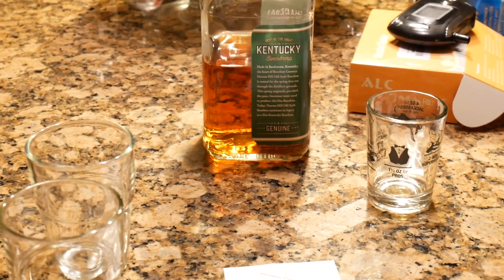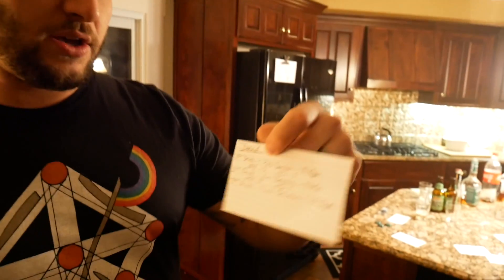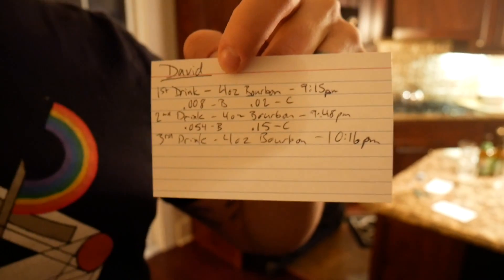Round two! We've been drinking for one hour. I've had eight ounces so far, which is about six to eight drinks depending on how you measure. And I'm a .05 according to the expensive $120 one. On the cheap one, I'm a .15 — I should not legally drive.